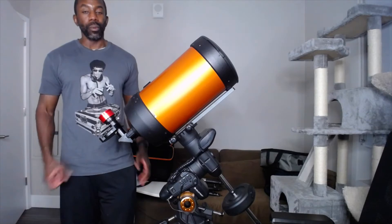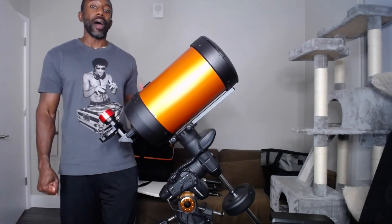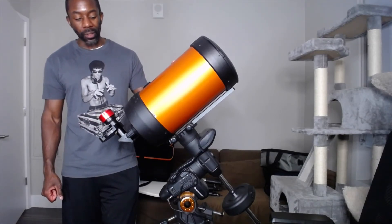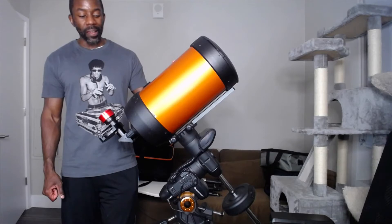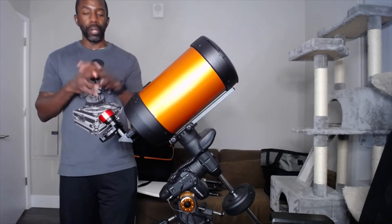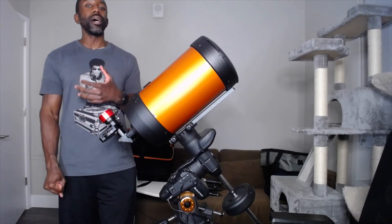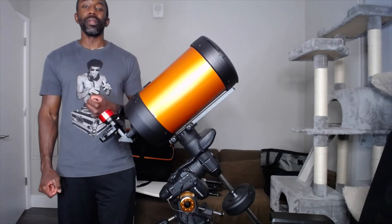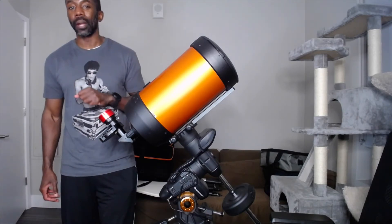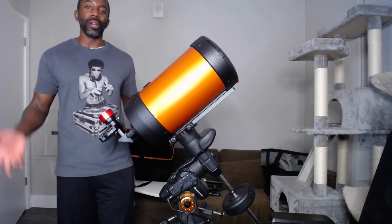I have used this out in the field, and I will say it is more enjoyable taking the different images, putting them together, seeing everything come together, and creating a color image. But for those moments when you don't want to spend that kind of time, it's best to use a color camera, take the picture, clean it up, and share it.